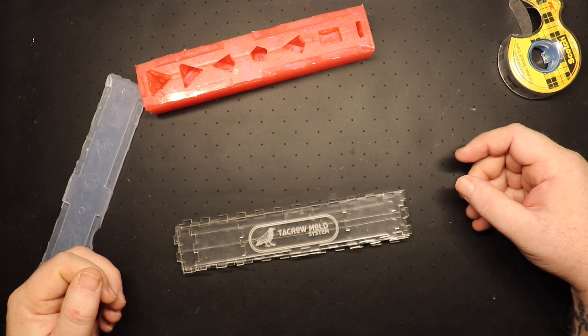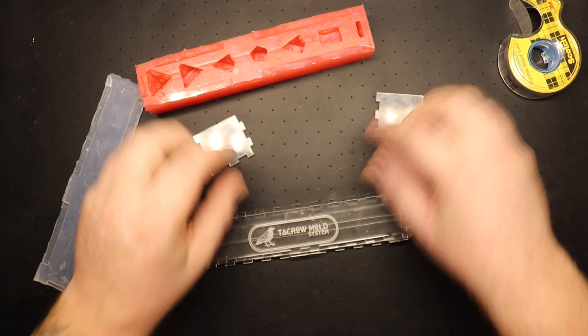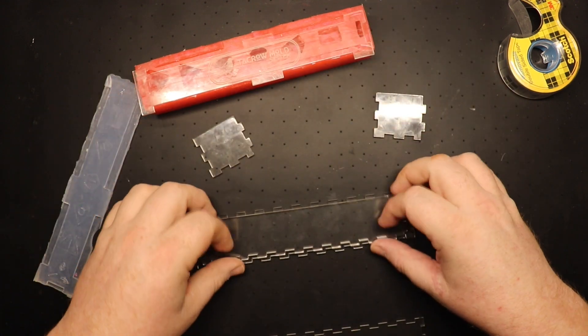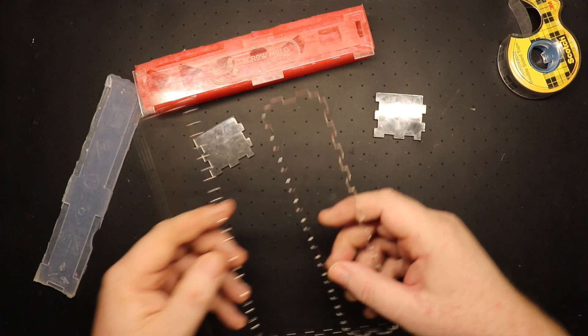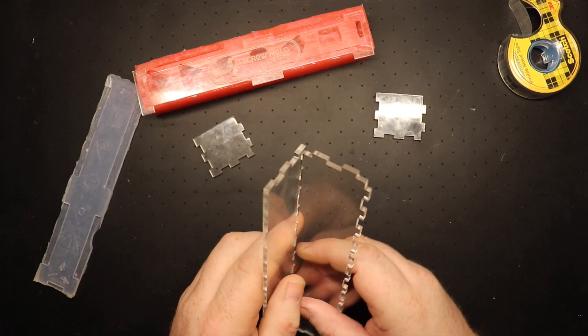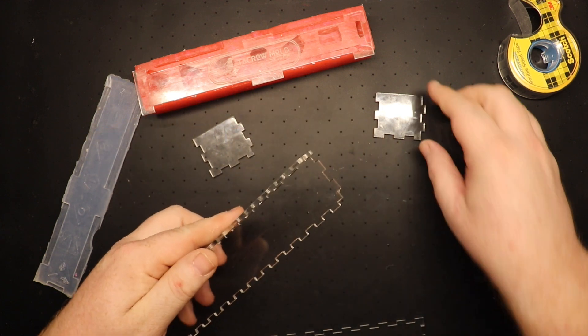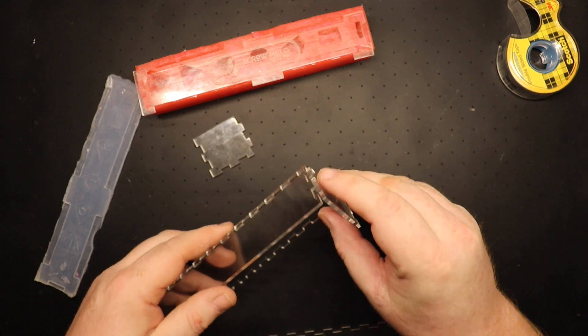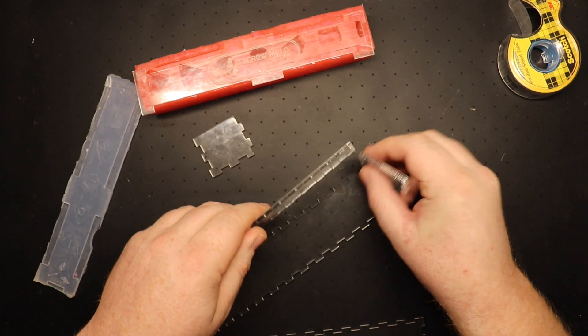Do you want me to put it together real quick? Yeah, let's see what it looks like. So this is the insert that goes in the bottom. I see I made it pretty deep — I don't think it needs to be that deep. Looking at it from the side, it seems to be a lot deeper than it needs to be.